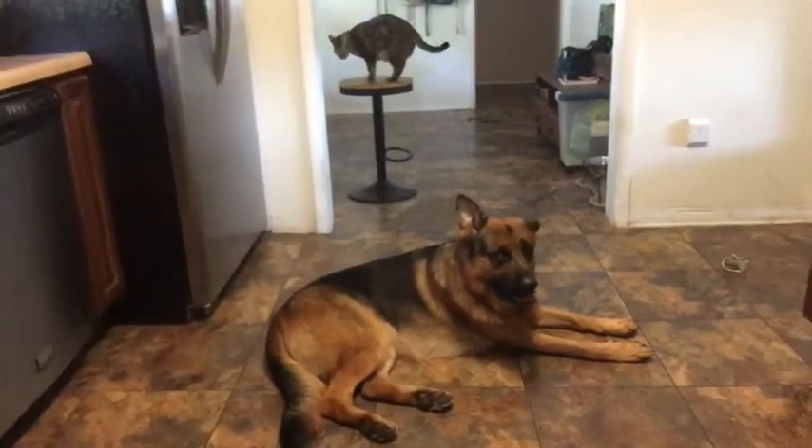I wanted to give you a quick little insight into actually what Rufus does when I pull his e-collar out. As you'll see, he loves the e-collar. I wanted to show you guys to maybe put some of your fears at rest.